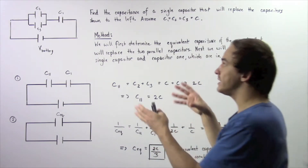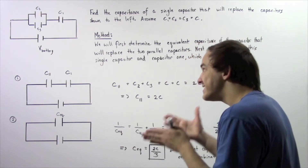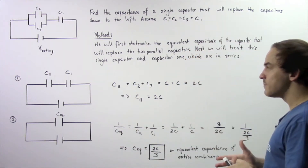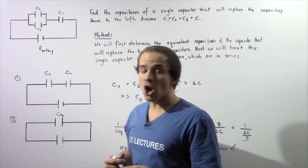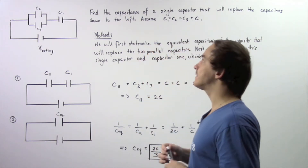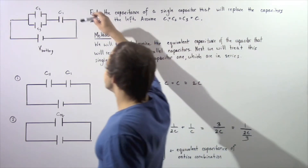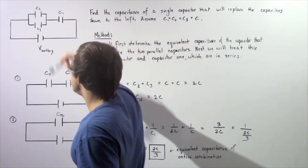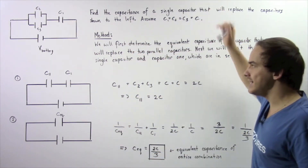We want to combine these three capacitors in such a way so that the single equivalent capacitor carries the same exact quantity of electric charge over the same exact voltage difference. Let's assume that capacitances C1, C2, and C3 are equal, and let's suppose they're each equal to C.